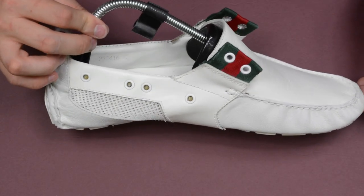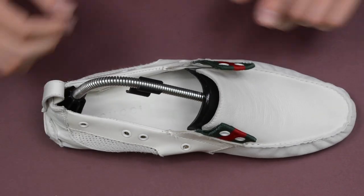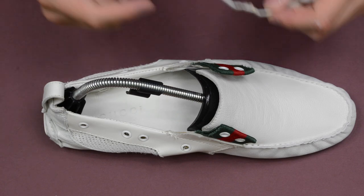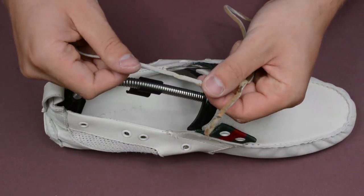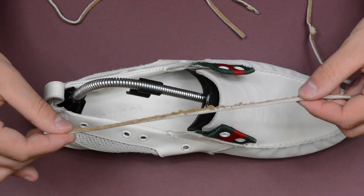Hi, welcome to the video. Today we've been doing some restoration work on this Gucci loafer and now it's time to put some new laces in. I'll show you the laces that were in before. As you can see, they're not in very good condition — they actually snapped when we were removing them. They've just been tied hundreds of times and they don't look very fresh anymore.